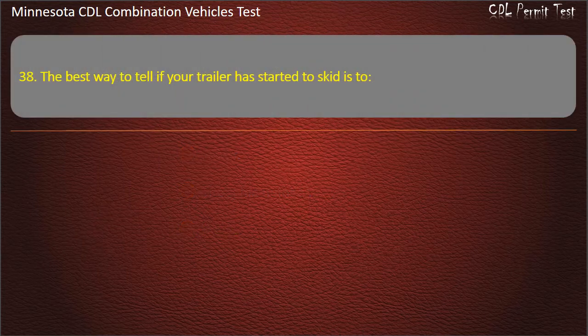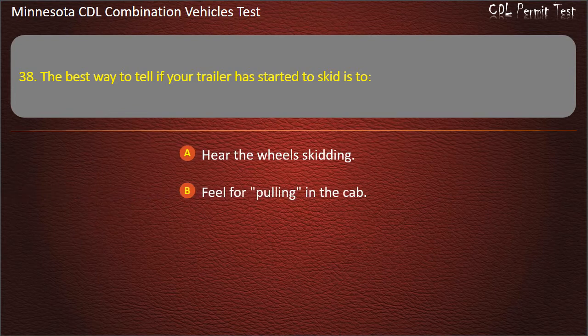Question 38: The best way to tell if your trailer has started to skid is to — hear the wheels skidding; feel for pulling in the cab; or see it in your mirrors. Answer: See it in your mirrors.